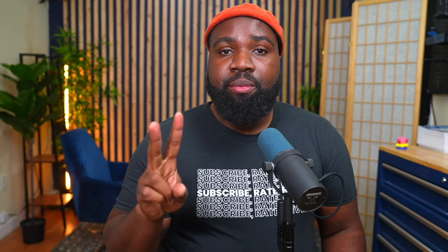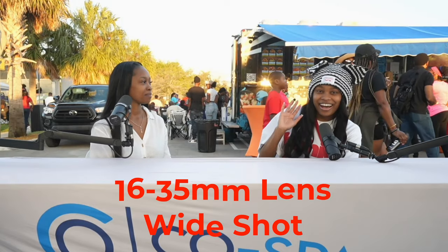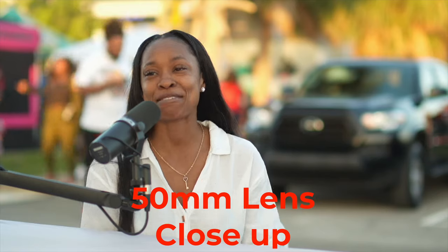As far as lenses, I use two 50 millimeter lenses on my Sony a7C. On my a7 IV, I use a 16 to 35 millimeter F4 lens, which gives me a wide shot. The 50 millimeter is a pretty tight shot — that's the lens I use to capture the subjects.